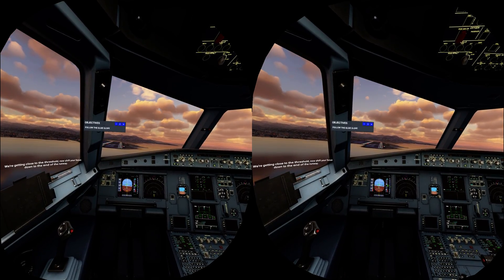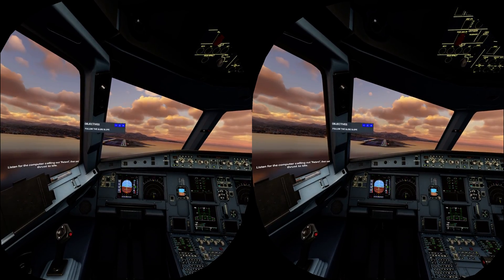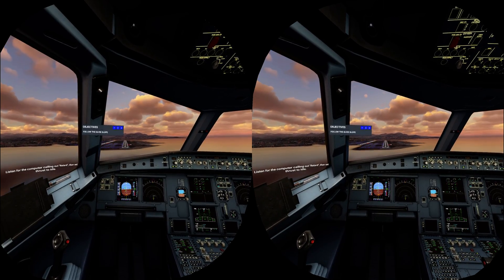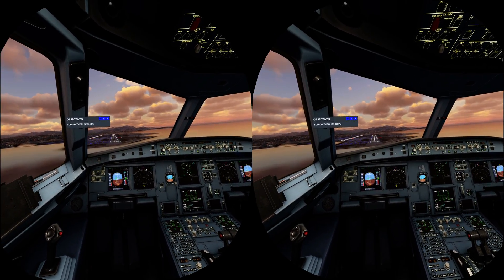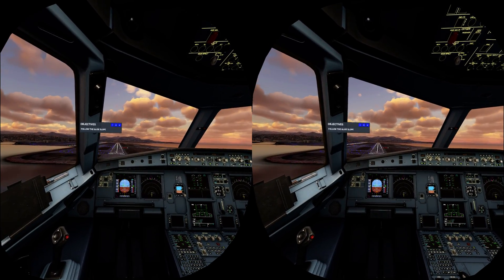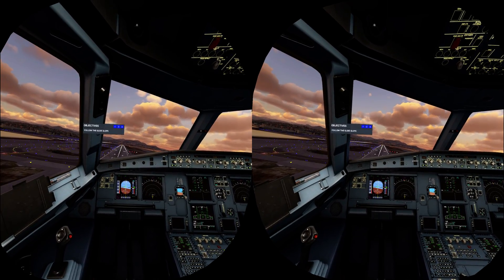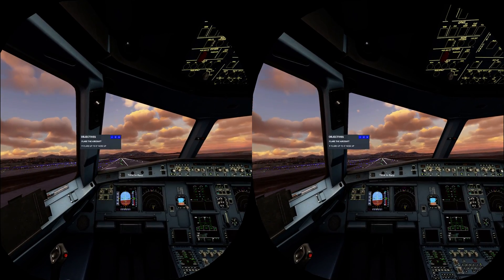Now shift your focus down to the end of the runway. Listen for the computer calling out retard, then set thrust to idle. Two hundred. One hundred. Sixty, fifty, forty, thirty, twenty — time to flare.